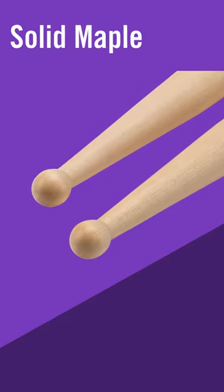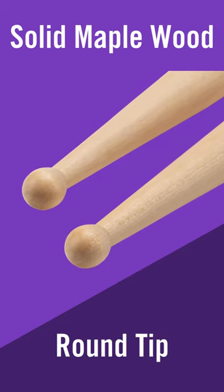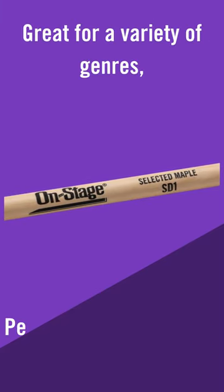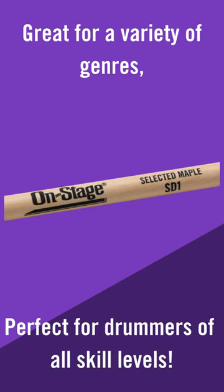Constructed of solid maple wood, the MW-SD1 has a round tip giving a brighter and transparent attack on your drums and cymbals. The lightweight and balanced feel of the MW-SD1 Drumstick ensures that this stick can be used in many different musical settings by users of all skill levels.